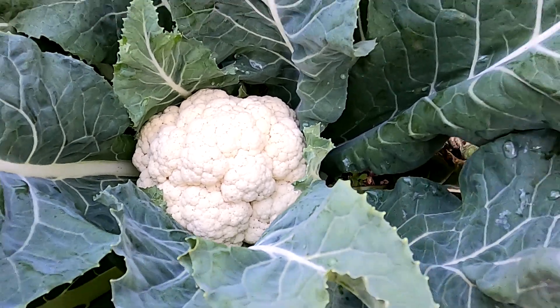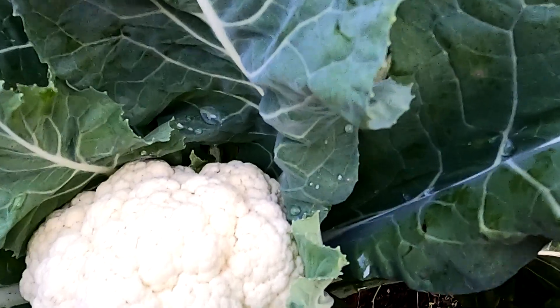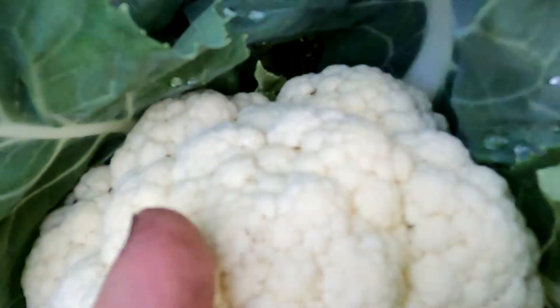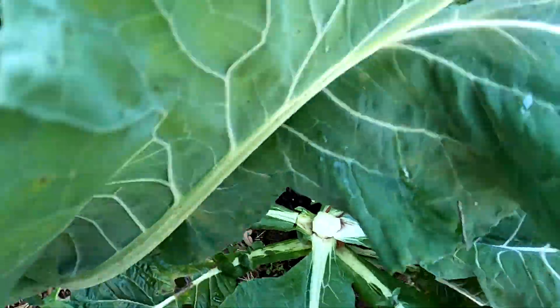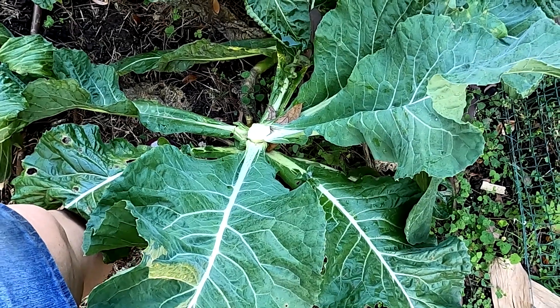So let's get at it. This is going to be part of my dinner. I use a big serrated knife. There we go — separated. And then I'll just give these leaves to the chickens tomorrow.